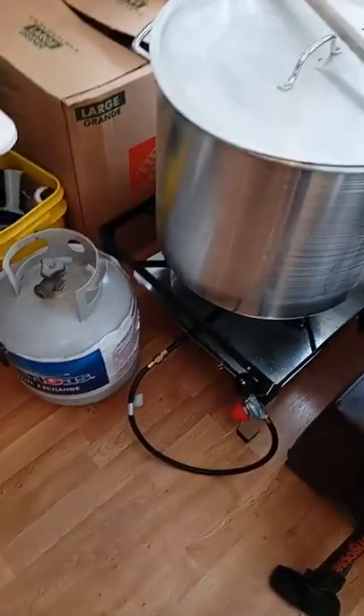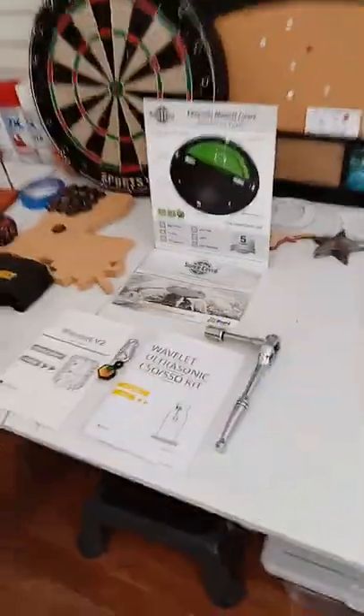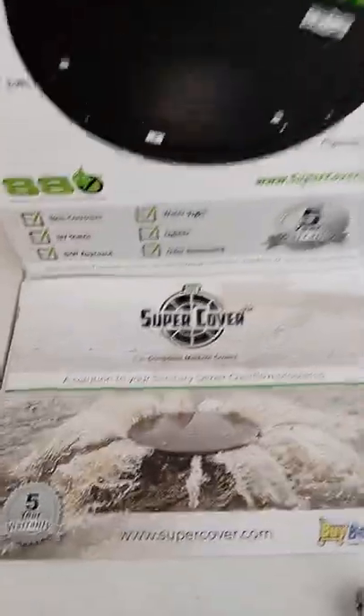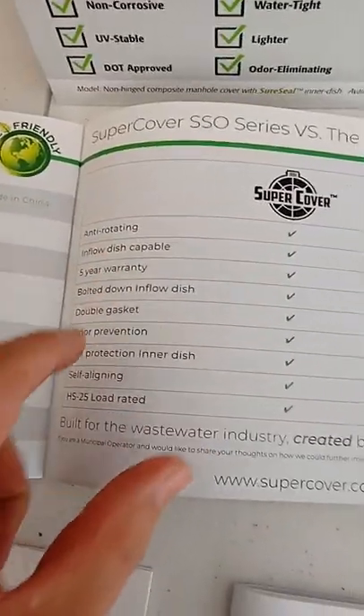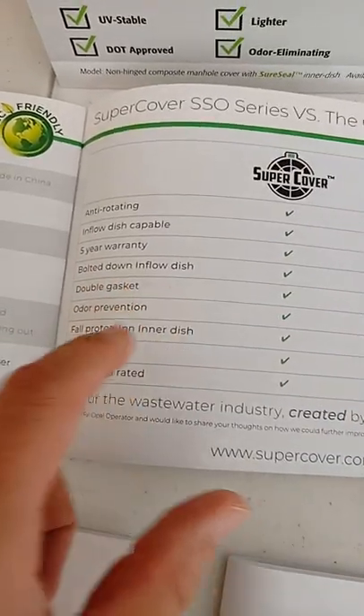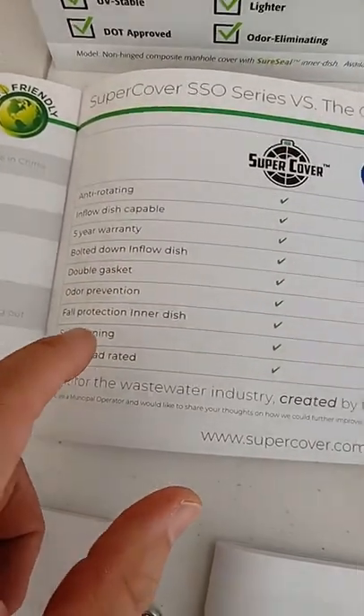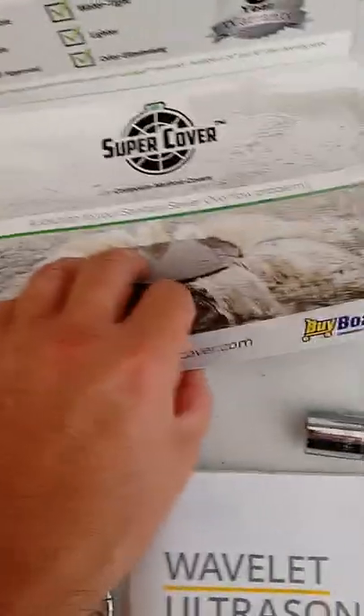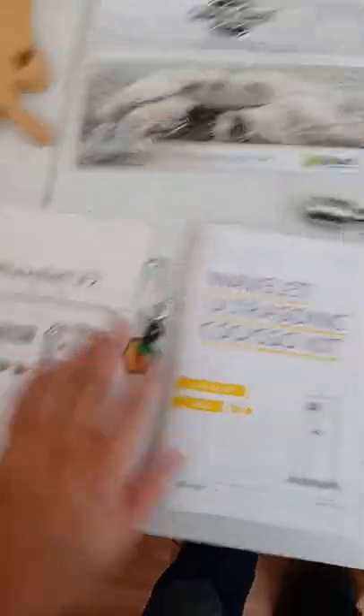We're prepared for just about anything, as you guys can see. Here is the SSO SuperCover product — if you don't want sewage coming out or leaking in, that's the SuperCover for you. Going through the brochure, we meet all these checkboxes that the other competitors don't: anti-rotating inflow dish, warranty bolted inflow dish, double gasket — nobody has that, fault protection — nobody has that, self-aligning — nobody has that. We've built a very comprehensive cover and it works extremely well with this equipment.